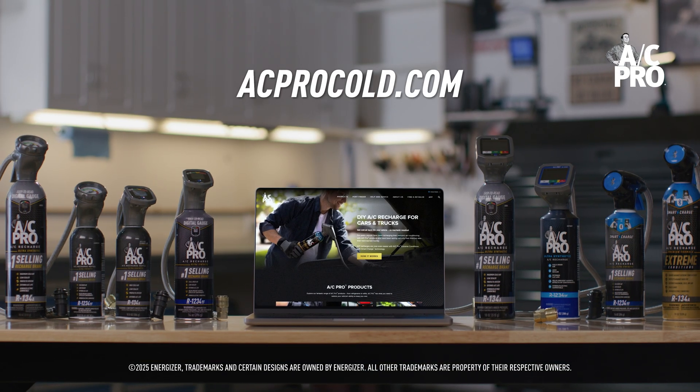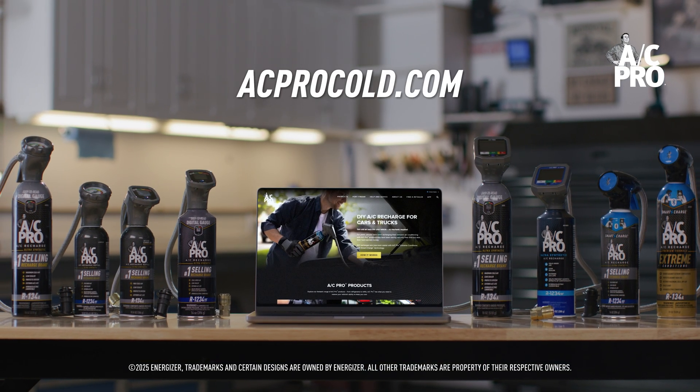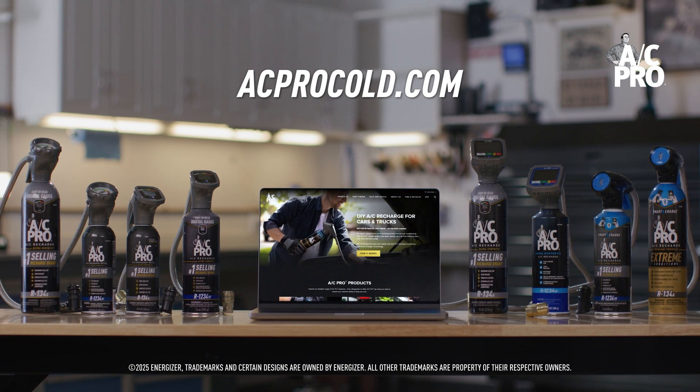So, why all the safeguards? Because using the wrong refrigerant can harm your vehicle's AC system, wear out the components, and leave you blasting warm air instead of cool. More questions? Head to acprocold.com for additional information on R134A, R1234YF, and more.